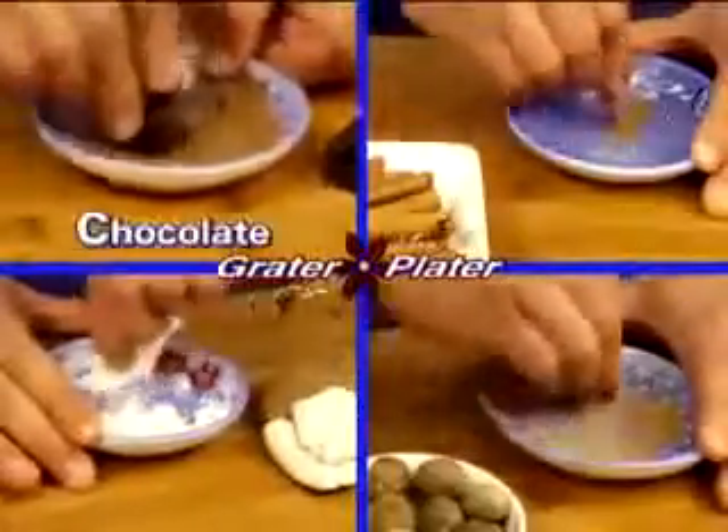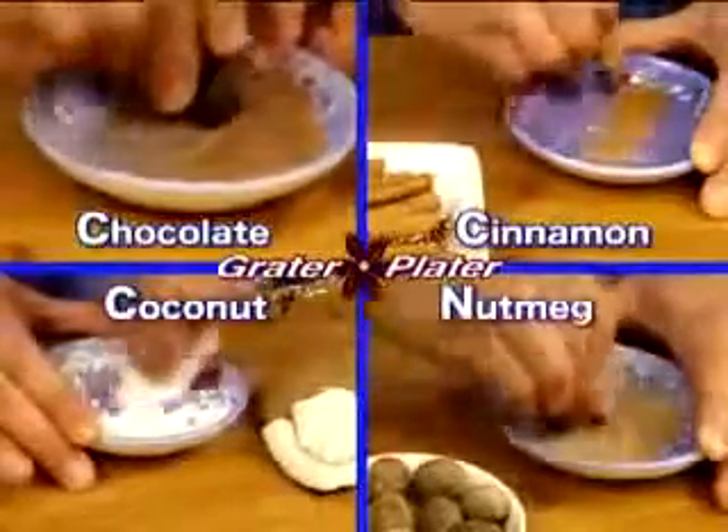Use it for baking — chocolate, cinnamon, even coconut is no match for the Grater Plater.